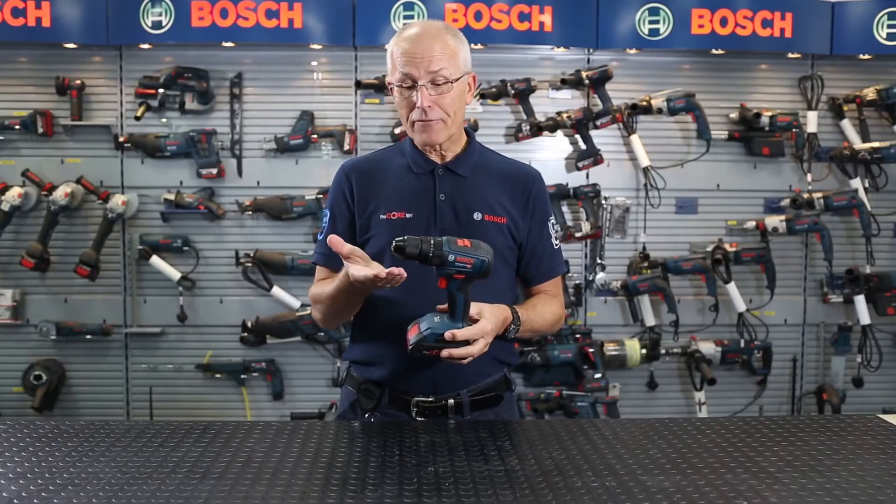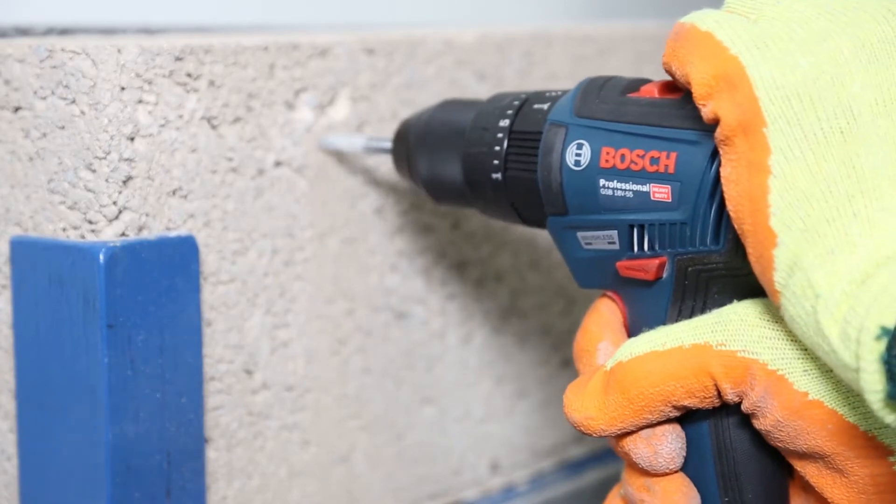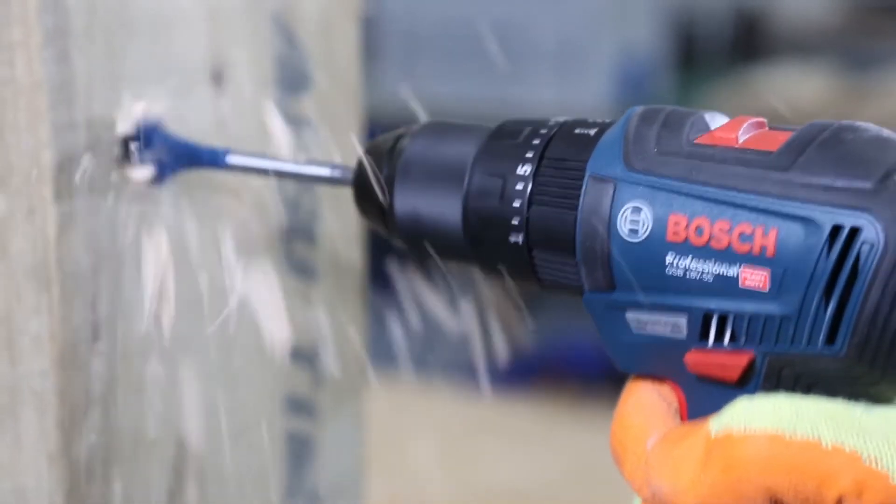At the end here we have a metal professional 13mm capacity chuck, and this product will drill 13mm holes in masonry, also in steel, and a whopping 35mm in wood.